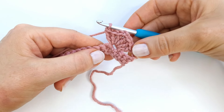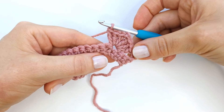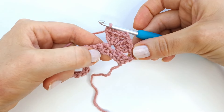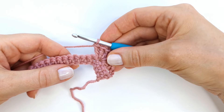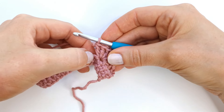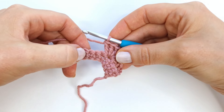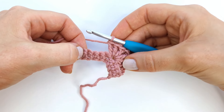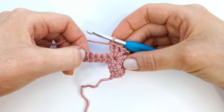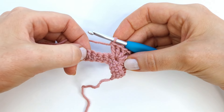We now have three double crochet, chain two, and three double crochet into the same stitch. Next I'm going to skip four stitches — one, two, three, and four — and here into the fifth stitch I will again make three double crochet, chain two, and three double crochet into the fifth stitch.